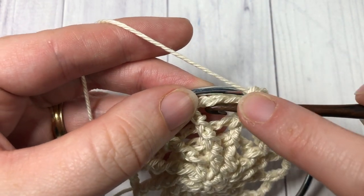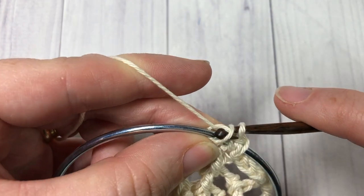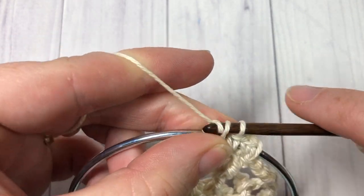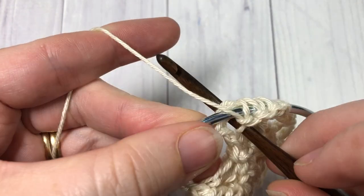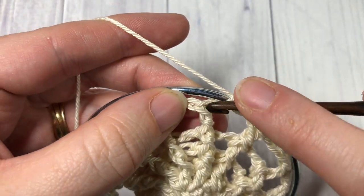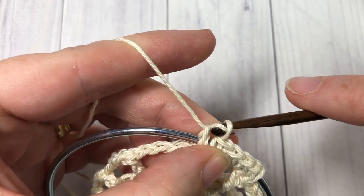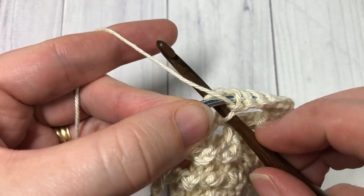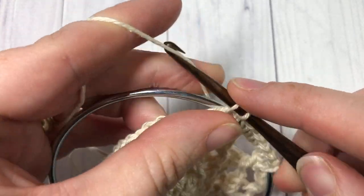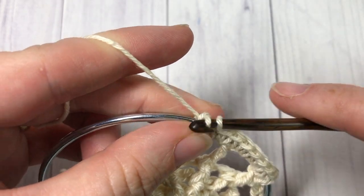Next, into the chain three space, work three single crochet stitches, continuing to work around both the chain space and your metal ring. Single crochet into the next double crochet stitch, still working around your ring, and then into the next chain space work three single crochet stitches. Repeat this all the way around, then join with a slip stitch into the top of that first stitch.